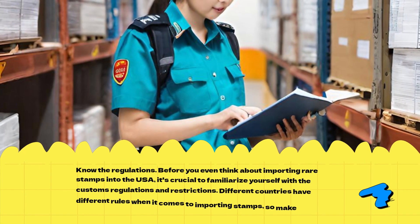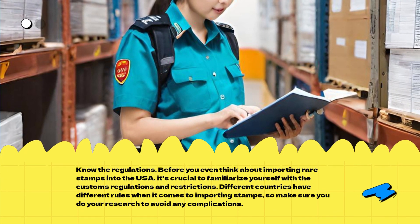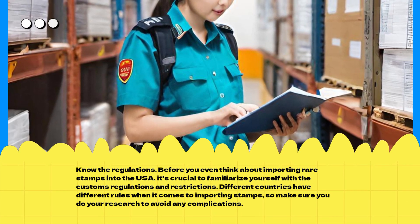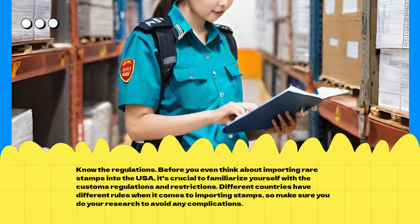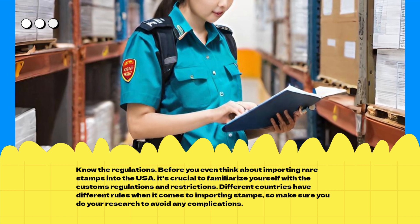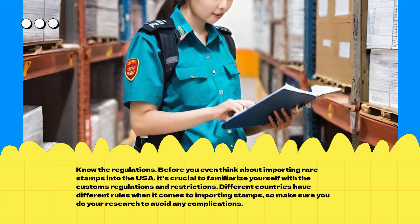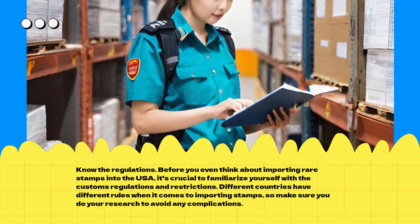Know the Regulations. Before you even think about importing rare stamps into the USA, it's crucial to familiarize yourself with the customs regulations and restrictions. Different countries have different rules when it comes to importing stamps, so make sure you do your research to avoid any complications.